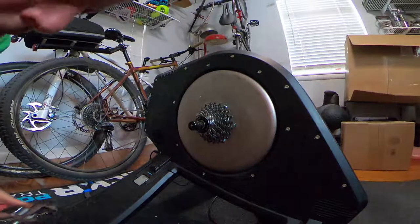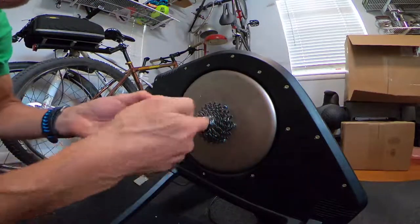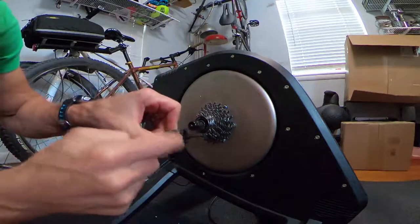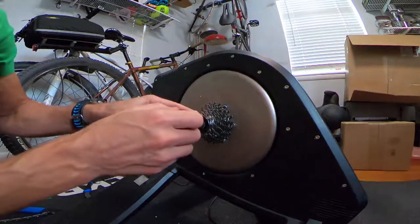The first tool you'll need is a lock ring tool. It goes inside and there are little notches that it fits onto, and when you slide it in it allows you to loosen the lock ring.